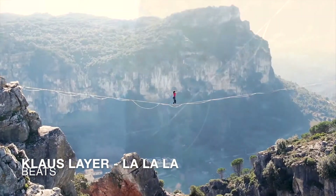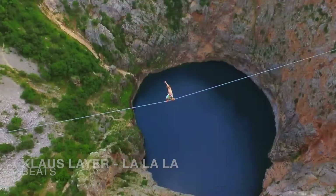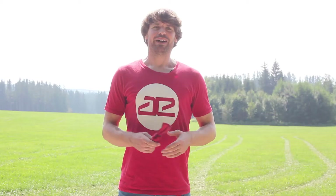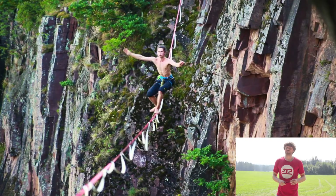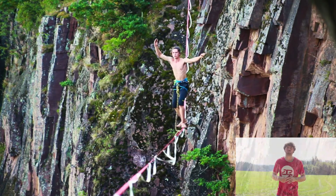This is a video about weak nylon highline webbings. Hi, I'm Stefan from Red Slacklines. Today I'm gonna talk to you about high stretch, massive bounce nylon highline webbings and I'm gonna show you why our MOTM webbing is quite different than others. As you can see, Red Athlete Sebastian is going absolutely crazy in a massive side-surf bounce on MOTM webbing.